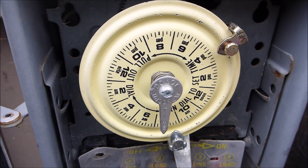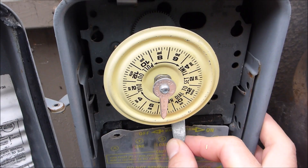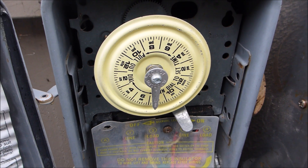There's no need to remove the time clock. All you have to do is take the on/off trippers off and leave it in the on position. Once you have the on/off trippers off the time clock, put it on the on position and leave it like this — the pump will run off its internal timer.